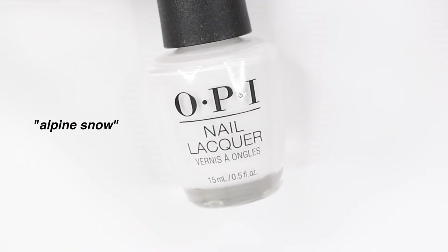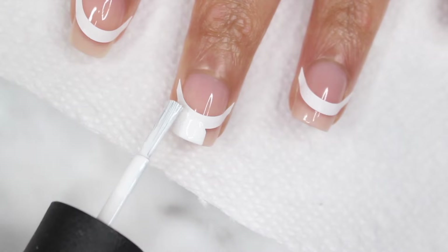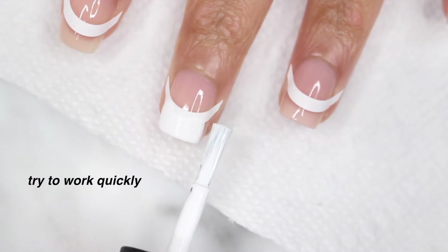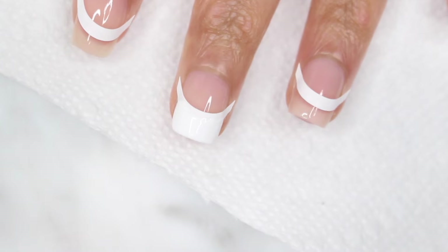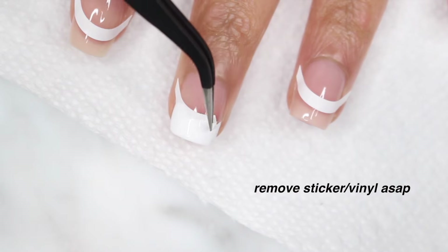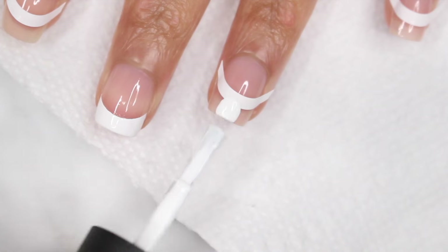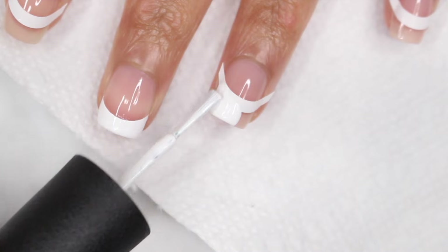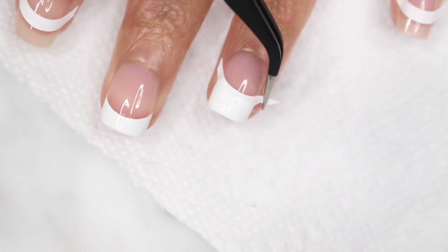Next, you're going to grab a white nail polish, or really any color — it's up to you. But I wanted to stick to the classic French today, so I'm using OPI Alpine Snow. I'm just painting right above that sticker that I placed on my nails. And this doesn't have to be neat — that's why the vinyl is there to guide you. As soon as I'm done, I'm going to take my tweezers and peel that right off. I like to work on one nail at a time just so I'm able to take the vinyl off as soon as possible, because you don't want the nail polish to dry. You want to work quickly, but it's just so easy to do, and it gives you the perfect smile line.